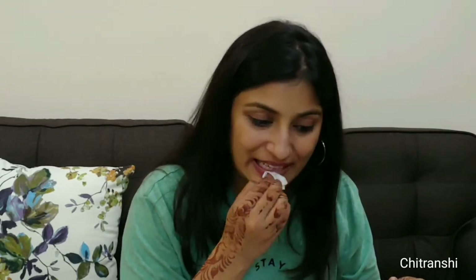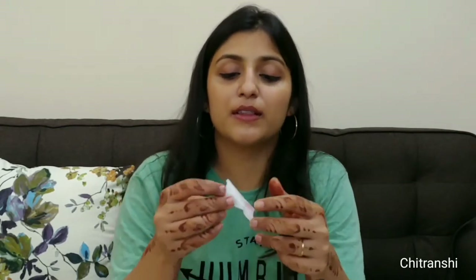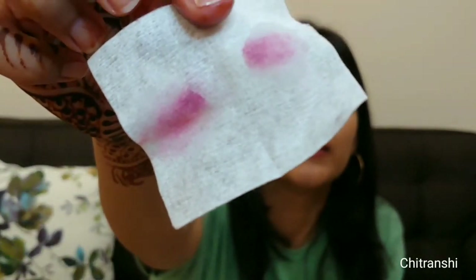Okay, you can see it's a little pale at first, but then the remaining part comes off amazingly well. Let me wipe it off completely.